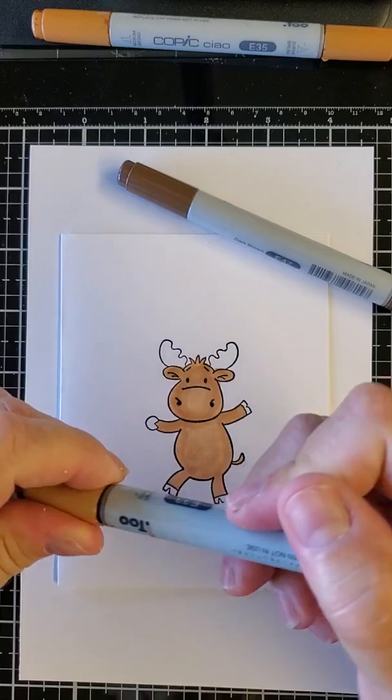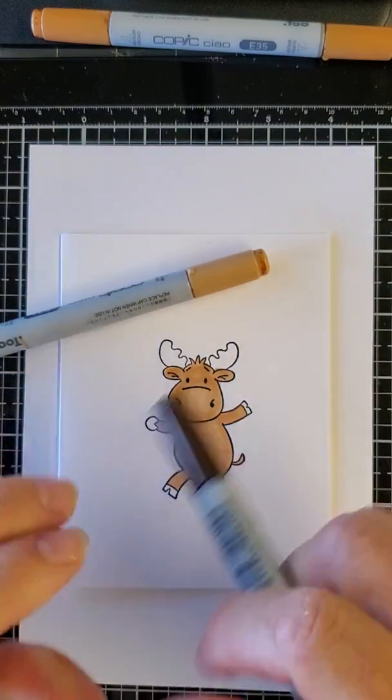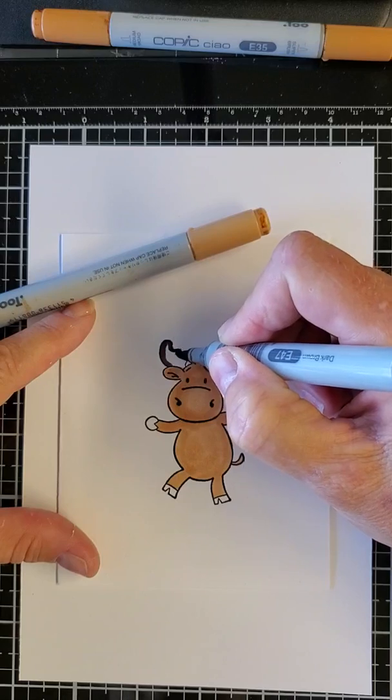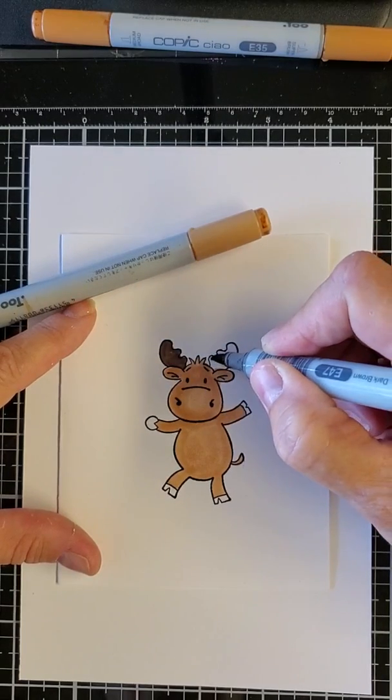When you're using Copics, always make sure you have an extra piece of paper underneath if you're working on a glass mat, to soak up the extra alcohol that goes through. Then I pick up a dark brown - in this case it's usually E47 - and I use that for his antlers and his hooves. Oh, looky there, I did color outside the lines!